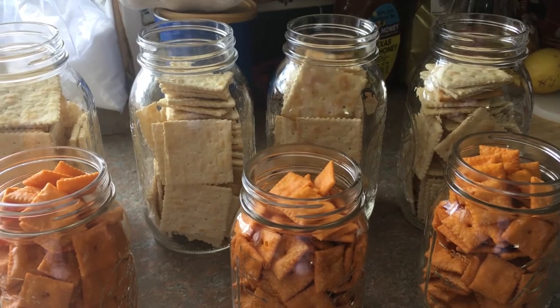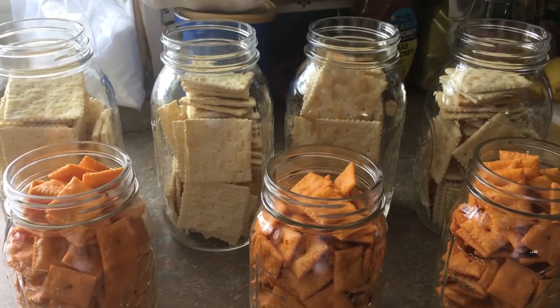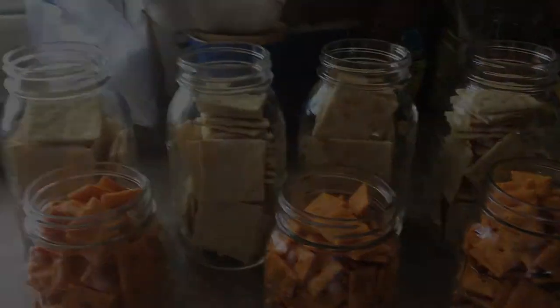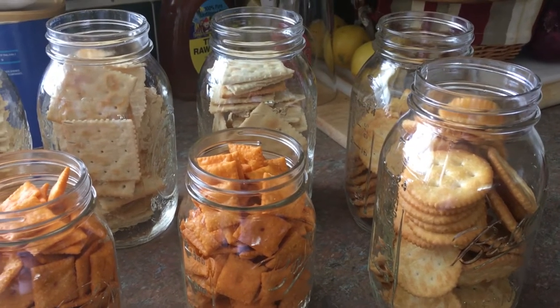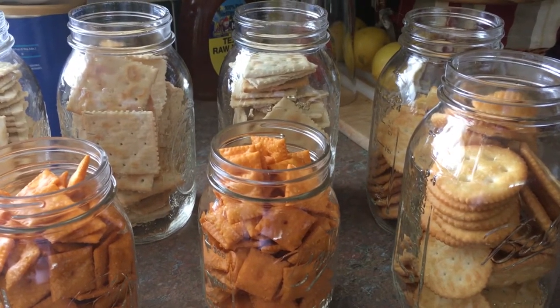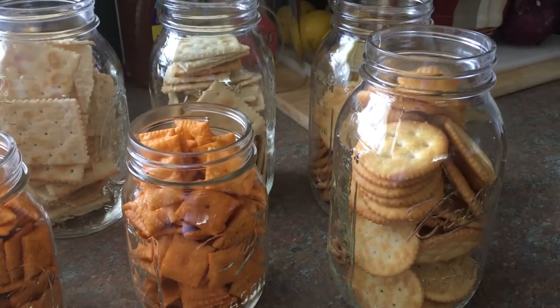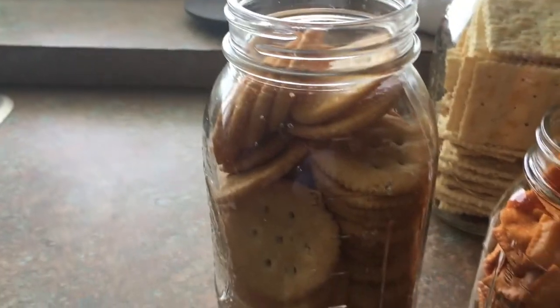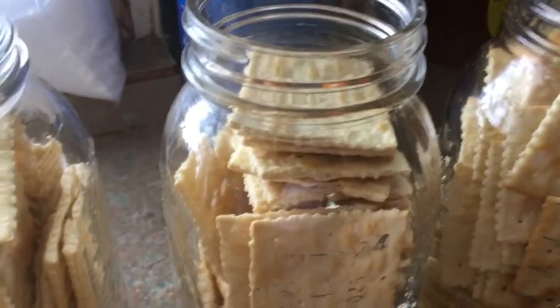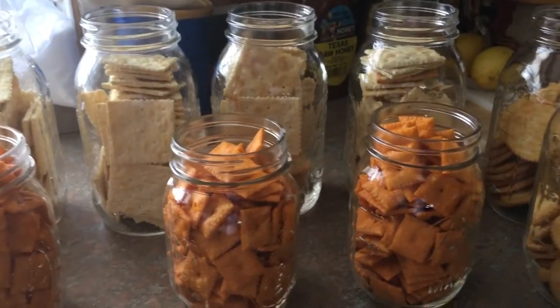From what I understand, these will last a long time — think of it as a supercharged Tupperware save. We have our pint and quart jars packed with the crackers that we enjoy. Each of these quarts held about a sleeve and a quarter of crackers. The saltines — each of these quarts held a whole sleeve. This is pretty exciting to me; I'm eager to see how this turns out.